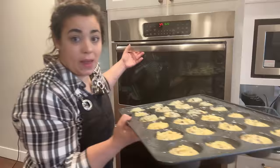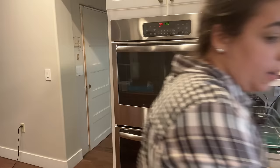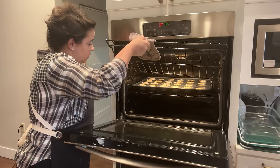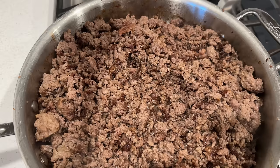I knew I saw 375 somewhere — once we get these in the oven we're supposed to reduce the temperature. So it's start at 425 then reduce to 375. Our ground beef is perfect — you can see all those nice brown bits — and our peppers and onions are done.